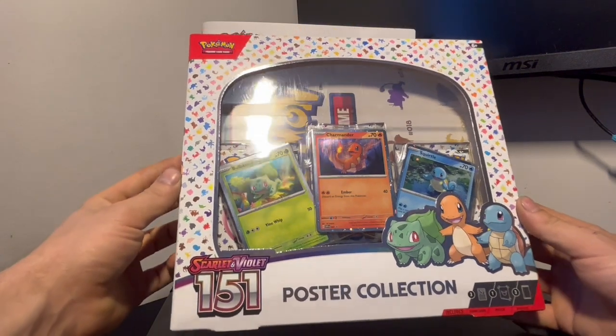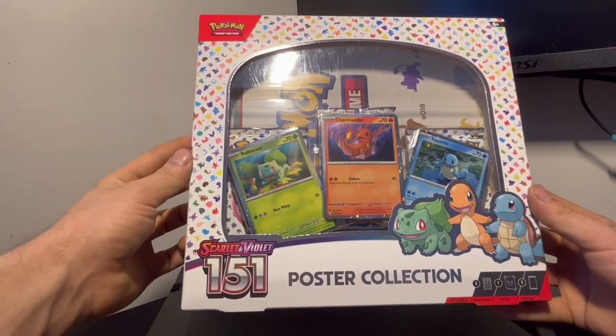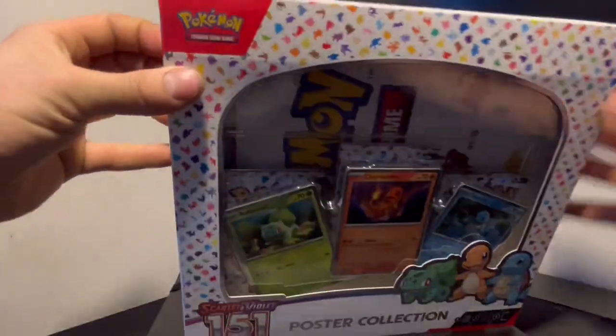All right guys, in today's video we are going to be opening up this Scarlet Violet 151 poster collection set. We got three packs, three promo cards, and a poster collection bundle, so let's go ahead and open it up.